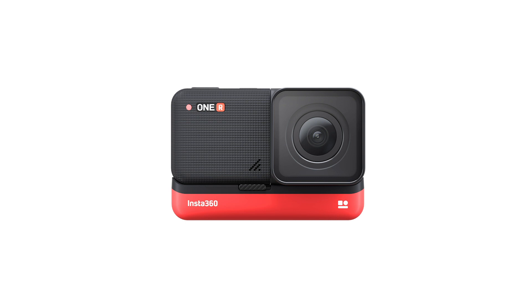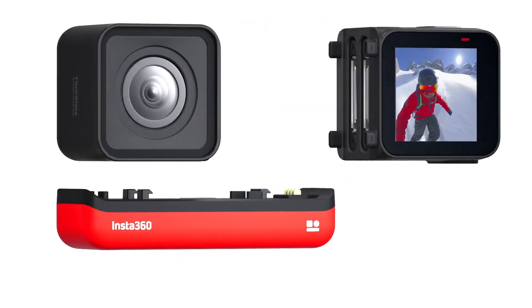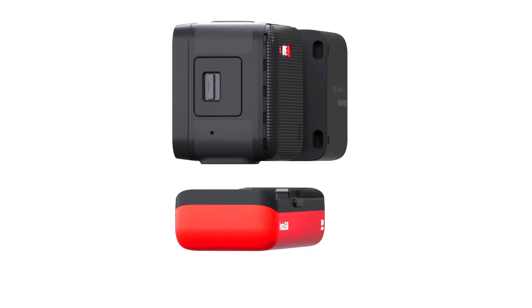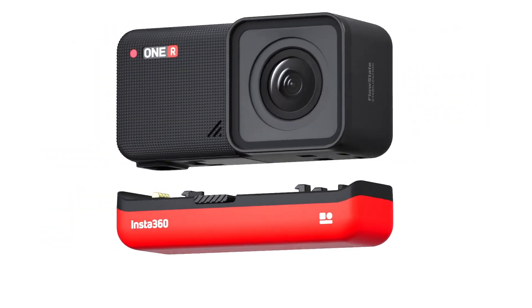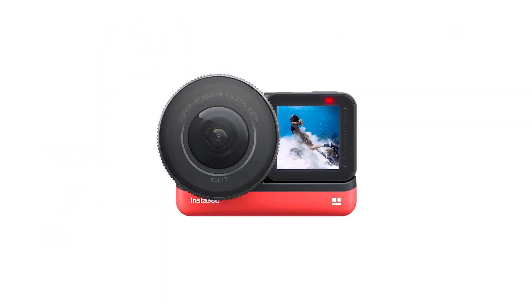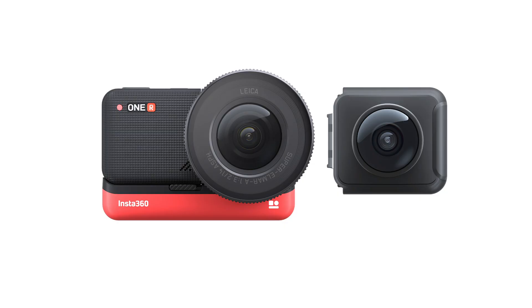Insta360 is offering four different versions. You can get the front-facing camera only, which is called the 4K version. You can get the Twin Edition, which is what we have here — a 360 lens and the 4K front-facing camera. You can flip it around so it can be a back-facing camera too, so they're really modular. Then you have the Pro Edition with the Leica lens, and the Expert which comes with both the Leica lens and the 360 lens.